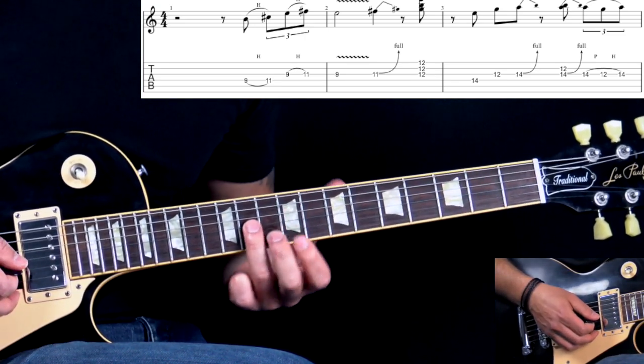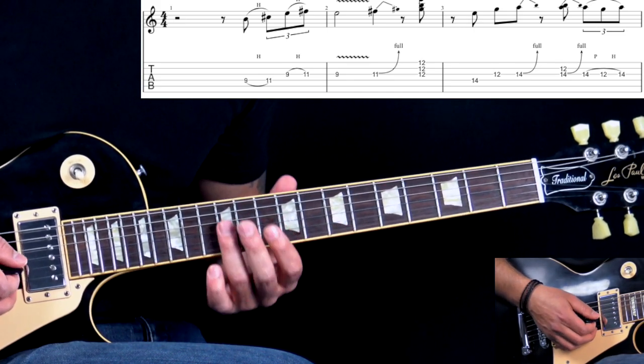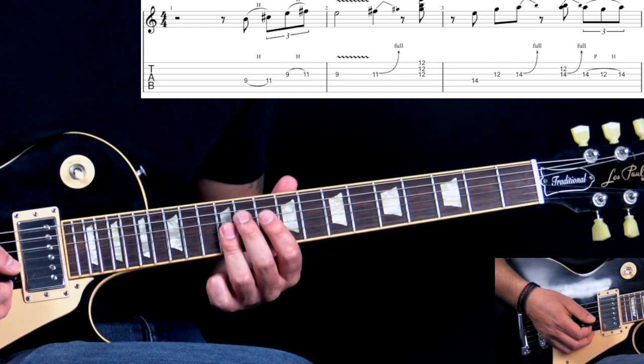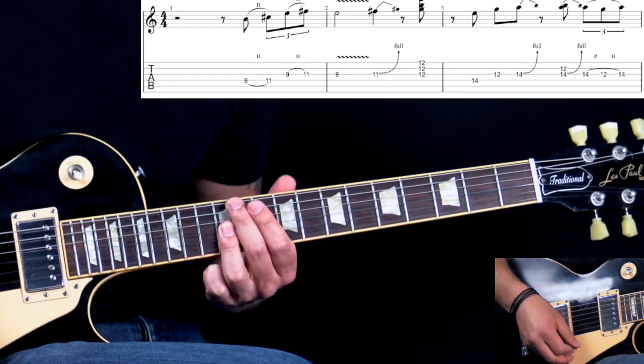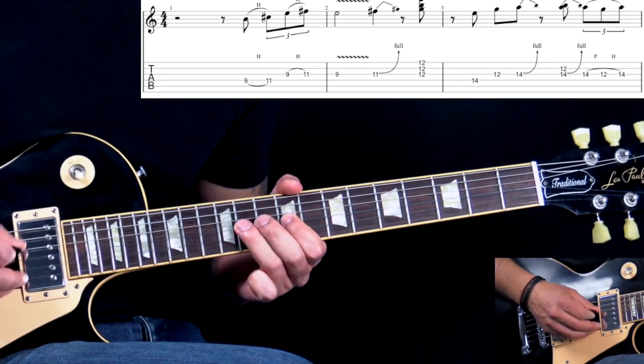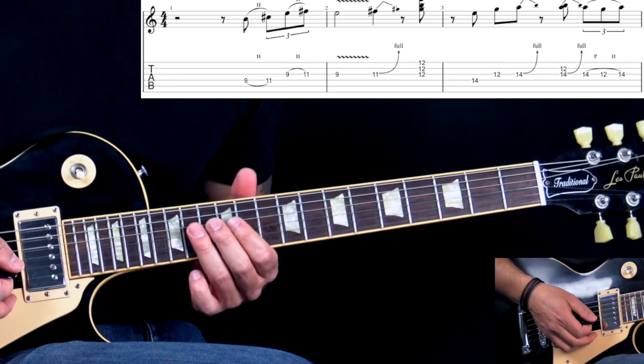Adding some vibrato to this note. Then we have the bend on the G string, 11th fret, and we slide out. Then we hit the double stop or the triad here on the first three strings, 12th fret.